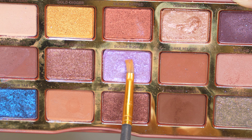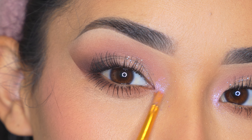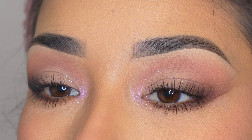For the last step I'm going to add this really cute purple shimmery eyeshadow on my inner corner as a little highlight. I love that this doesn't make the look dramatic at all — it's just another little cute detail and it still looks very simple.